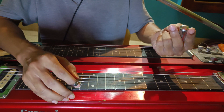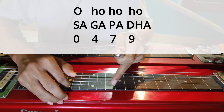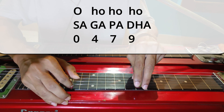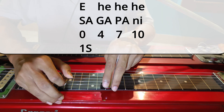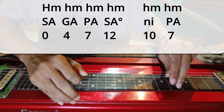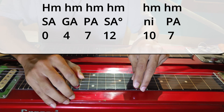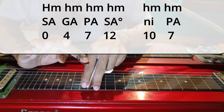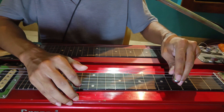Then the next line is the same as the previous one, only instead of Komalni you have to finish on Dha. So the two lines are played, then the next line: Sa Ga Pa Sa, and then Komalni and Pa. So the whole intro humming part is like this.